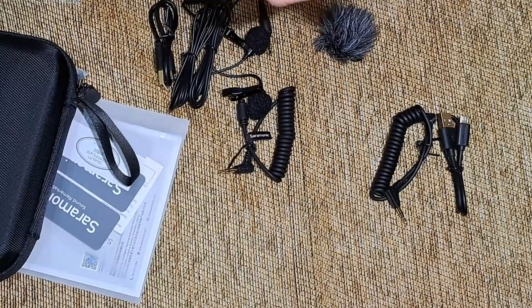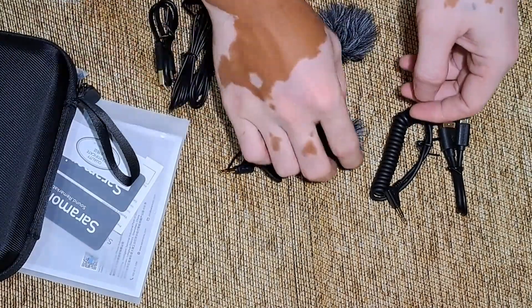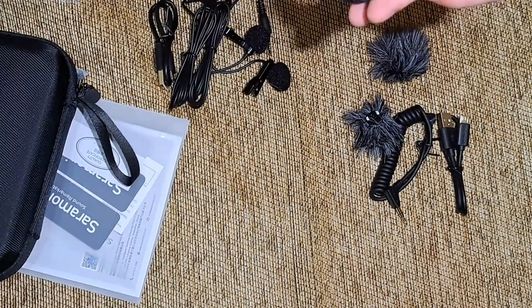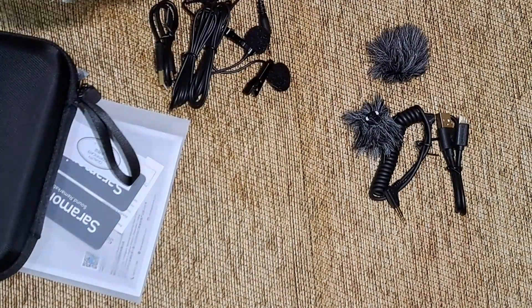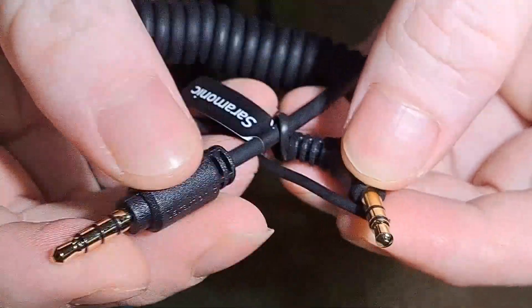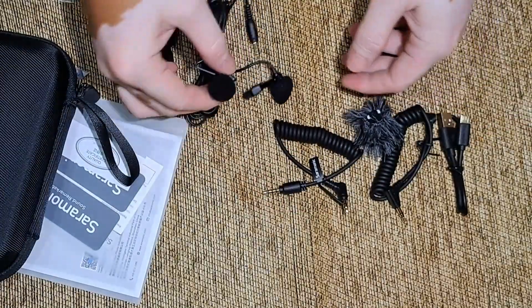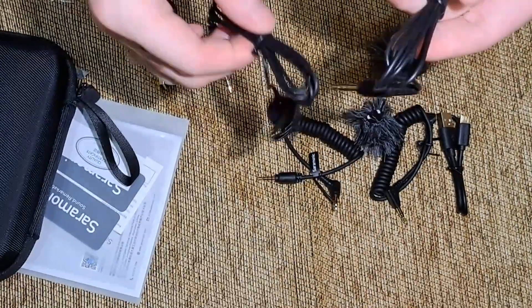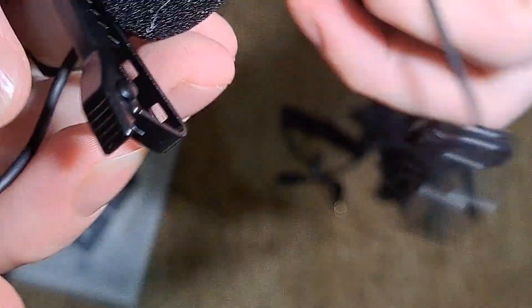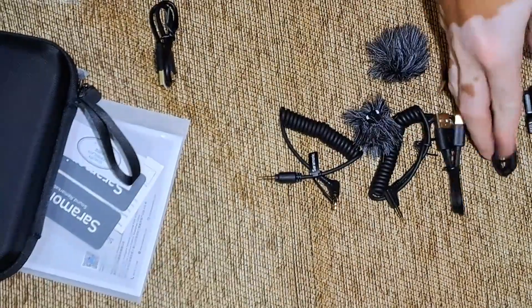Ini windshield, biar tidak berisik kena angin kalau di luar. Ini TRS, ini ke kamera biasanya, ini untuk kamera. Lava lire, ini dua ya, dapat dua.